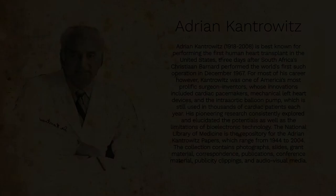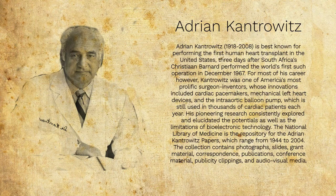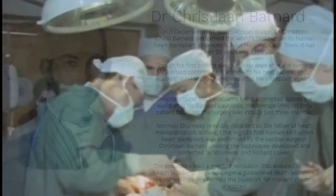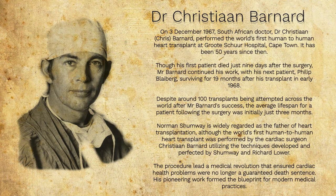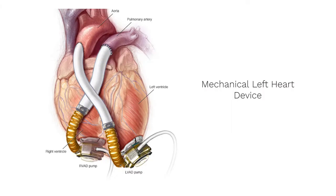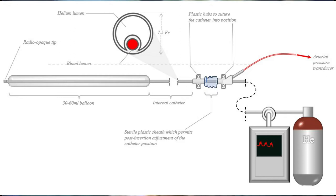Adrian Kantrowitz is perhaps best known as the surgeon who performed the first human heart transplant in the United States, three days after South Africa's Christian Barnard performed the world's first such operation in December 1967. For most of his career, however, Kantrowitz was one of America's most prolific surgeon inventors, whose innovations included cardiac pacemakers, mechanical left heart devices, and the intra-aortic balloon pump, which is still used in thousands of cardiac patients each year.